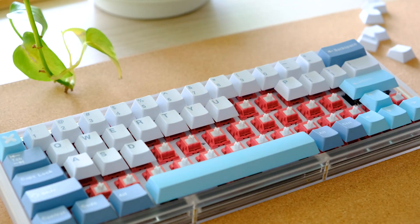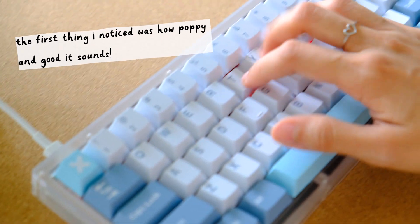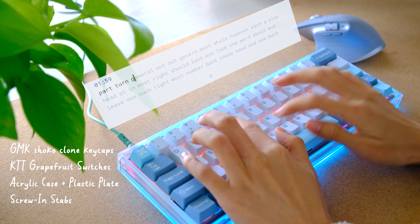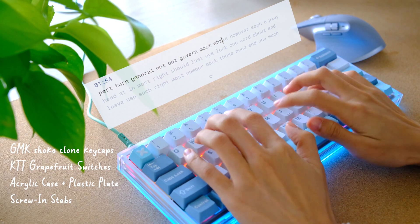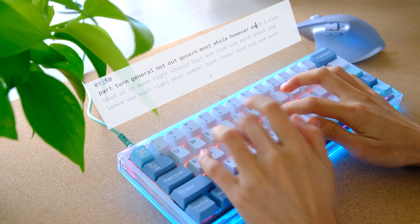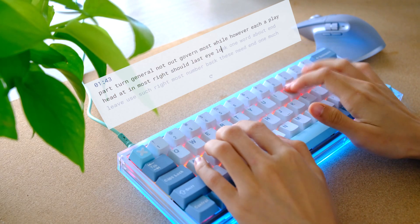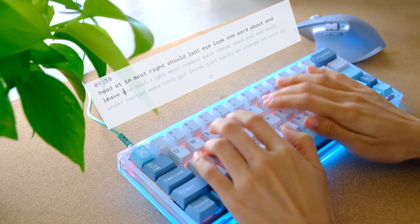Let me just do a quick sound test for you ASMR people out there.